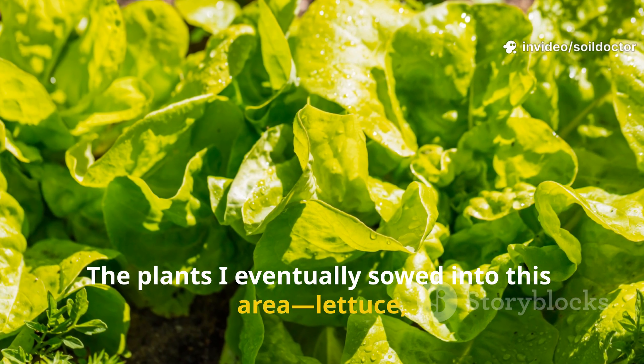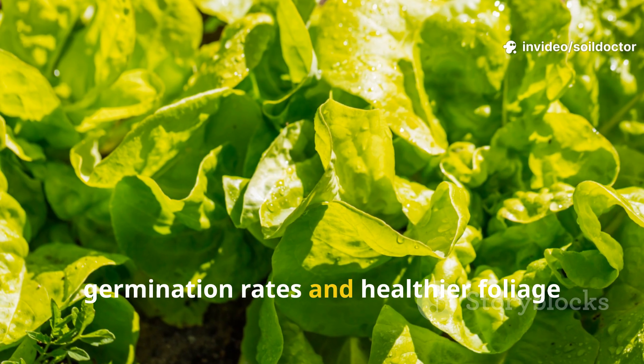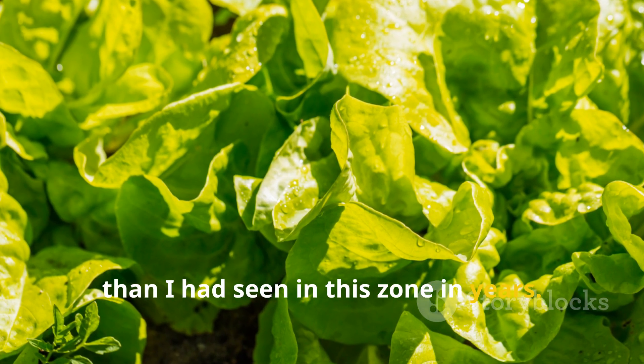The plants I eventually sowed into this area — lettuce, spinach, and chard — took off with better germination rates and healthier foliage than I had seen in this zone in years.